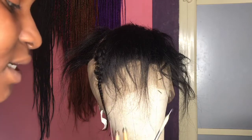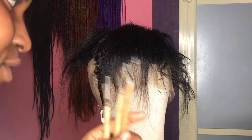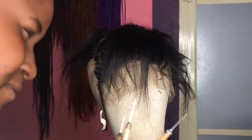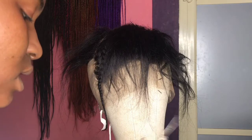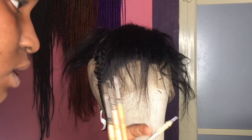The cons are: the crochet hook will actually rip your lace if you are not very careful, and it gives big knots if you are also not careful, because you can't control the amount of hair you're picking with it — unlike the ventilating needle where you can actually control the amount of hair you're picking.